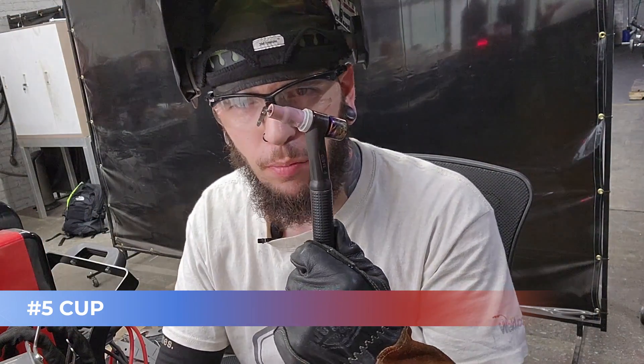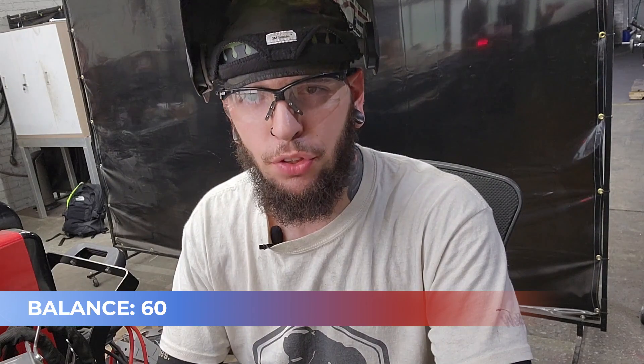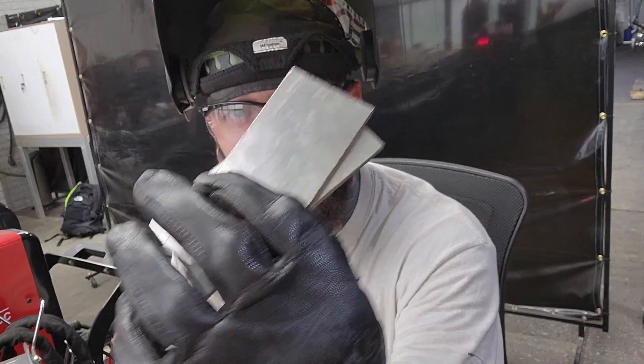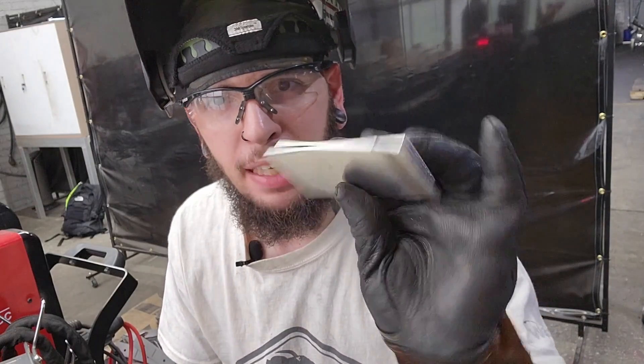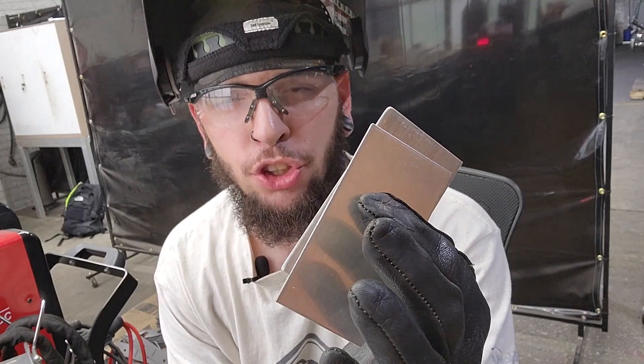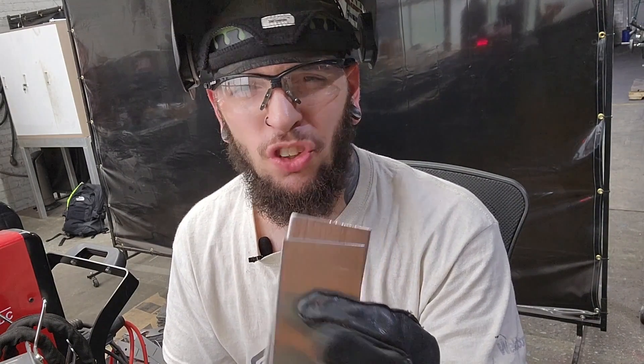I'm going to get the aluminum set up and get the machine set up for aluminum. I switched over to a number five cup using a collet body — same 3/32 laser tungsten, just a fresh piece. The machine is set to AC, 180 on the frequency for tight outside corner joints, and 60 on the balance. For the dirty material, I cut these coupons from scrap that was laying outside — four-inch coupons, eighth inch thickness. For the clean coupons, I ordered these from a company that makes and sells coupons — pretty clean, sheared in the factory. I cleaned up the edges on the belt sander for fit-up, then wiped them down with a rag and alcohol. You can also use acetone.